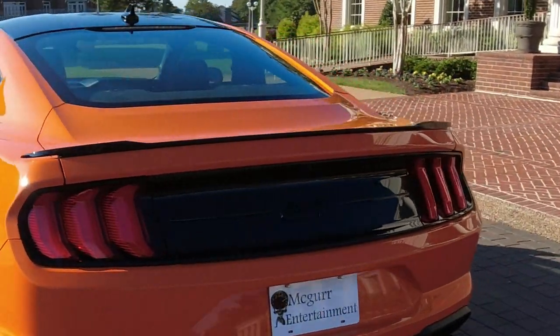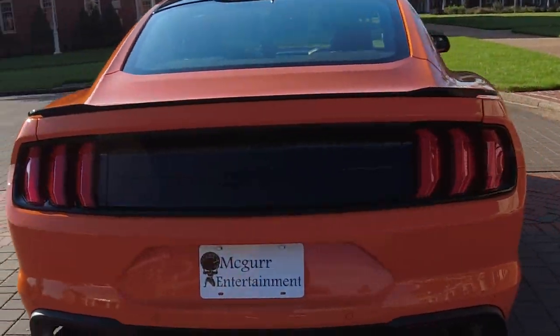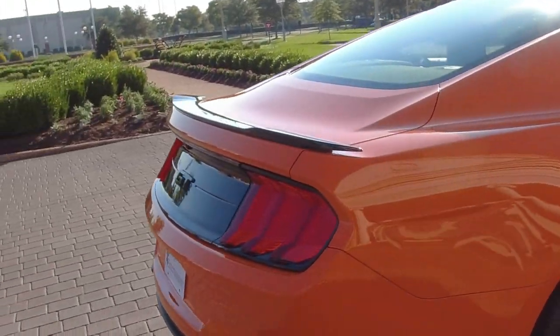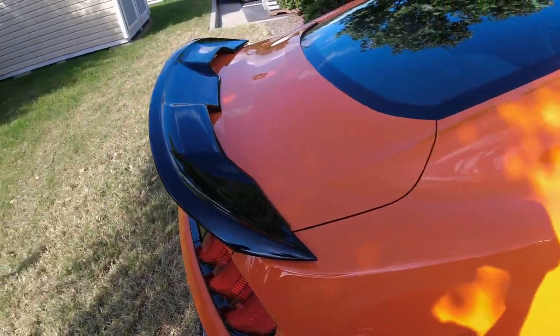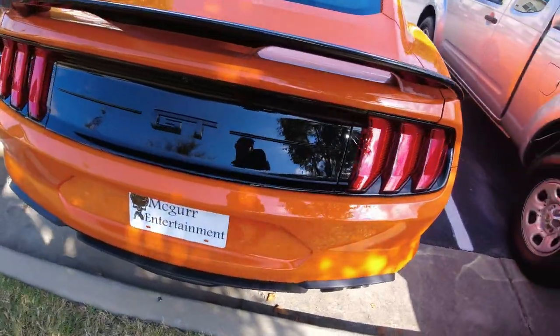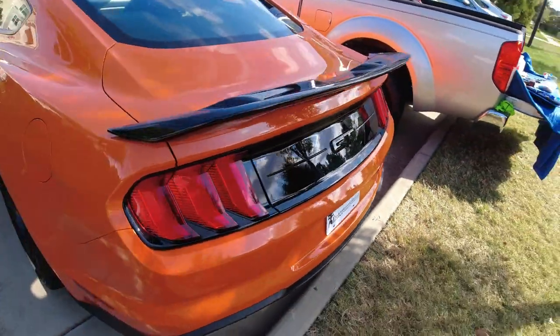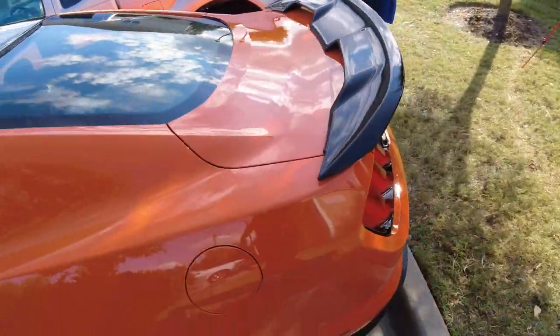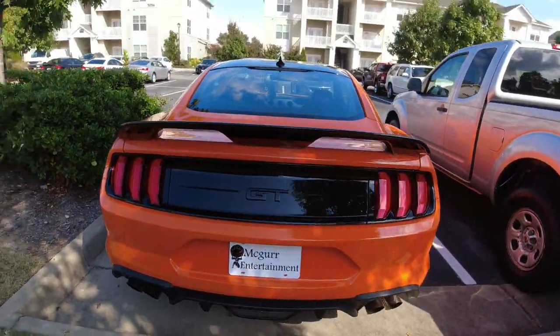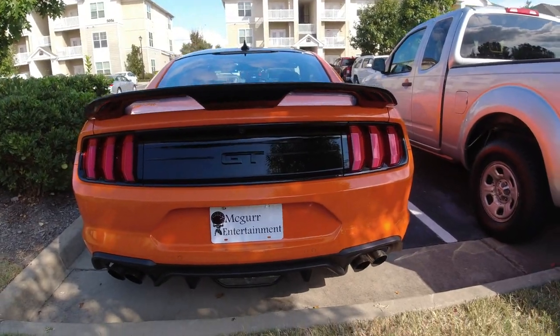Hello everyone and welcome. Today we're going to be going over the steps to swap out your factory spoiler on your S550 Mustang to this beautiful aftermarket spoiler. This spoiler is the SpeedForm GT350 — it's a beautiful spoiler and an awesome addition to the black accent on this Mustang. So if you order one of these, we're going to go over the steps of how to swap it out, and you're going to love it.